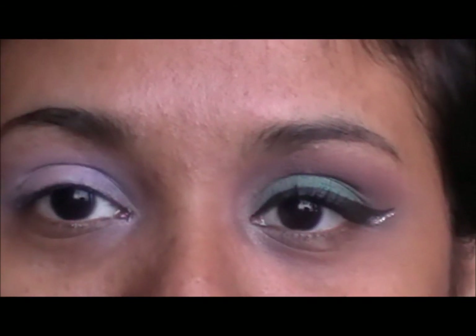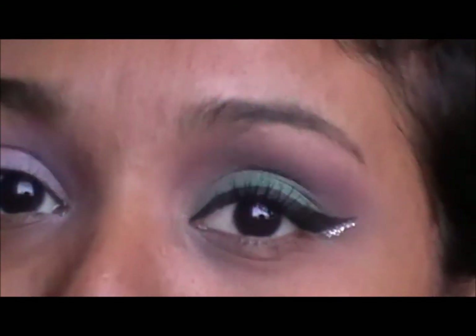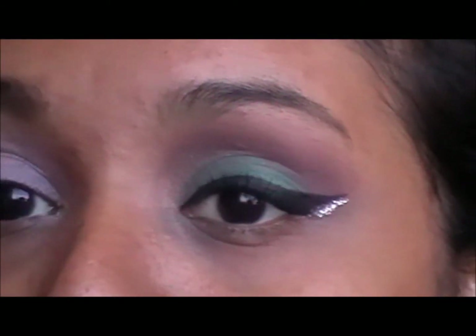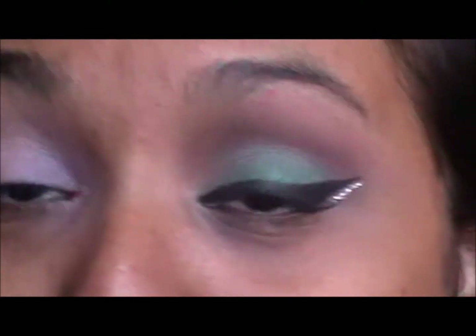Hi guys! Today I am just going to do my eyes. It is a Christmas holiday appropriate look. I went with green and brown and gold and also some silver glitter. I hope you guys like it.